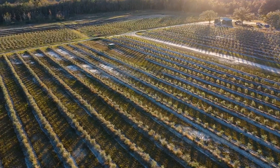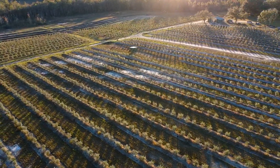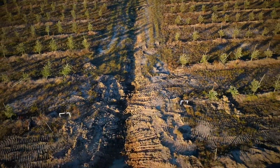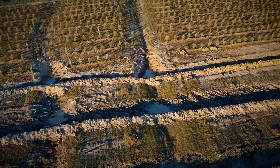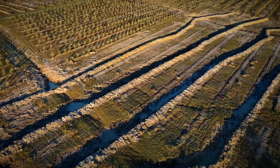Hey everybody, Joshua here with Johnny Appleseed Organic. Today we're here to film the second part in our series on transforming a conventionally farmed olive grove into a sustainable climate farm. Today we're going to be talking about swales and slowing, spreading, sinking, and storing water within the landscape.